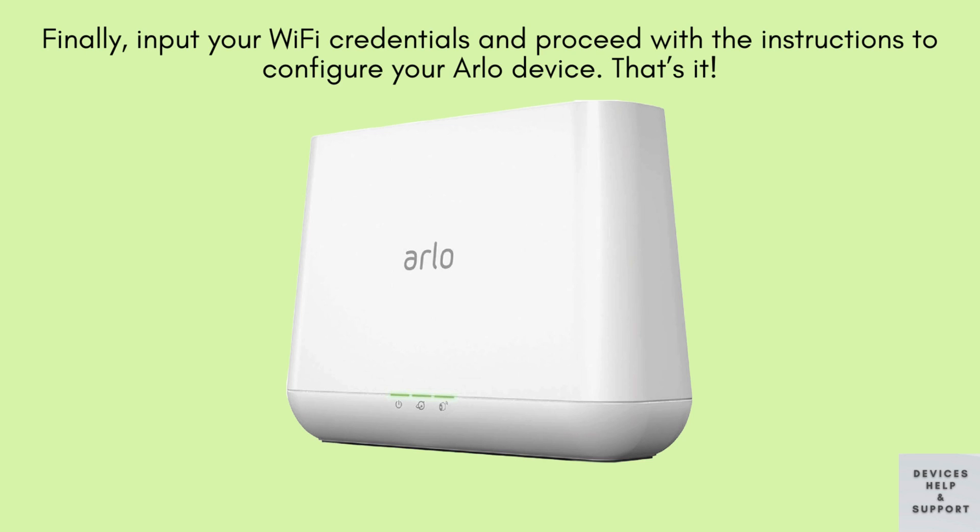That's all. These steps encompass the setup process for your Arlo base station or Smart Hub. By following these instructions, you can seamlessly configure the central hub of your Arlo system for enhanced surveillance and security.